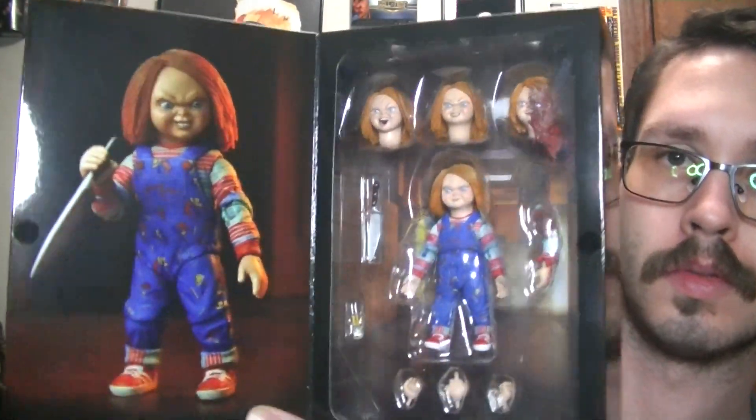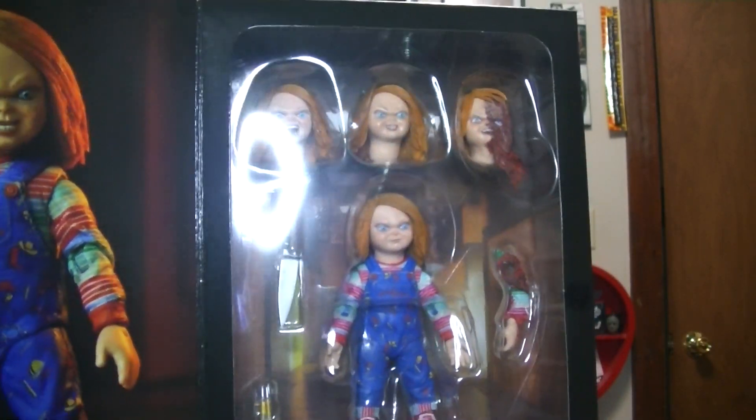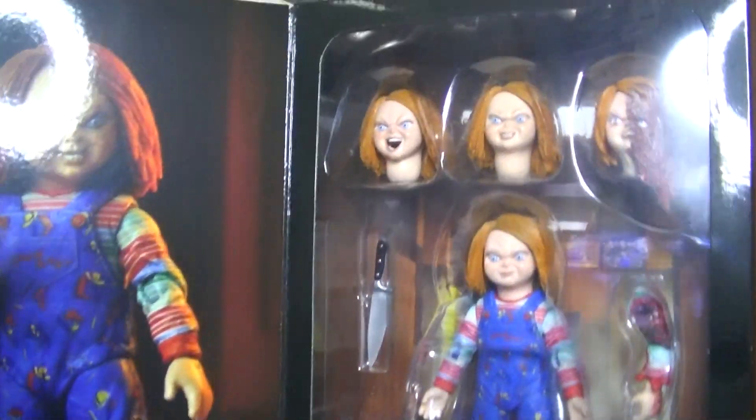Very, very cool set. This is my second Chucky set. My other one is the Ultimate Original Chucky doll. I like how he looks in the TV series — it's about as close as he's looked to the original, in my opinion.